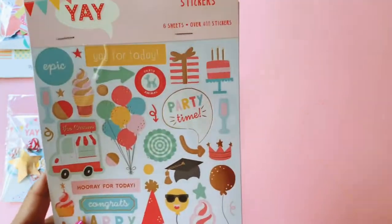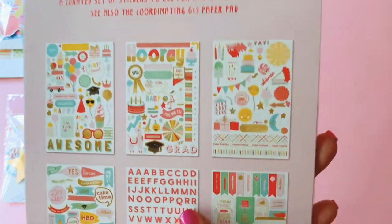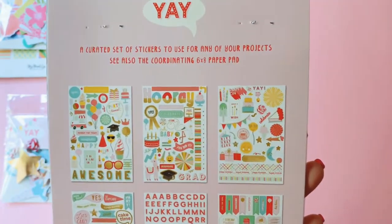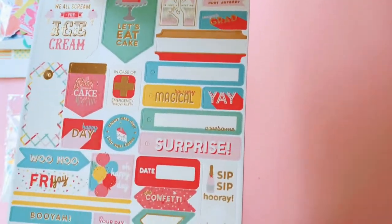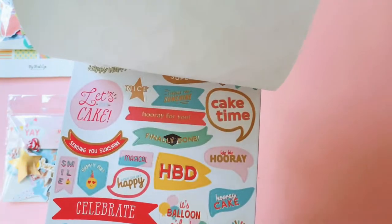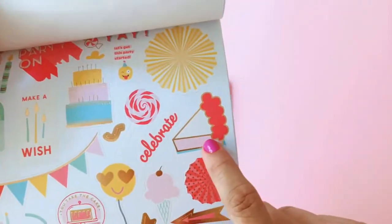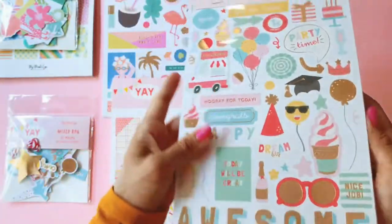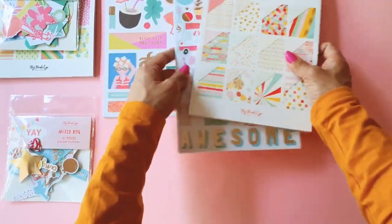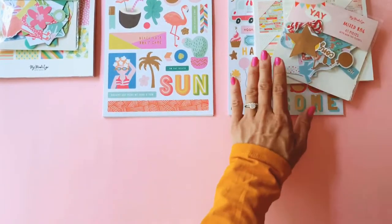You get another sticker sheet — six sheets all up, with really gorgeous icons for celebrations. A lot of it repeats what you get in the ephemera pack, which I love. I like that you get an entire sheet dedicated to statements and sentiments — that's really cool. I think this is really good value; you get a lot in a packet of stickers. I have two girlfriends who are currently pregnant — one due in April and one in June — so I'll be reaching for this collection to celebrate their imminent births.